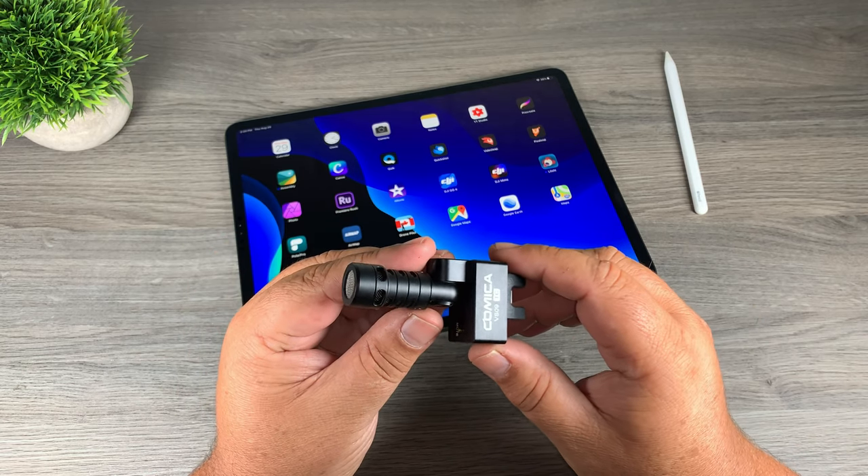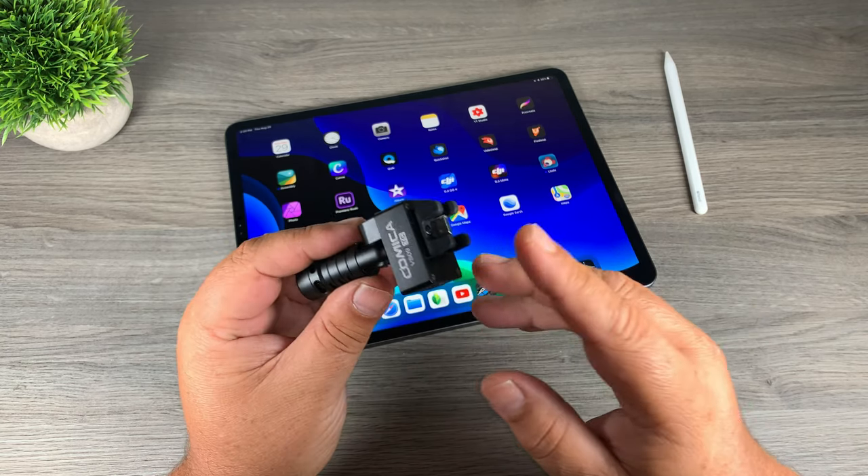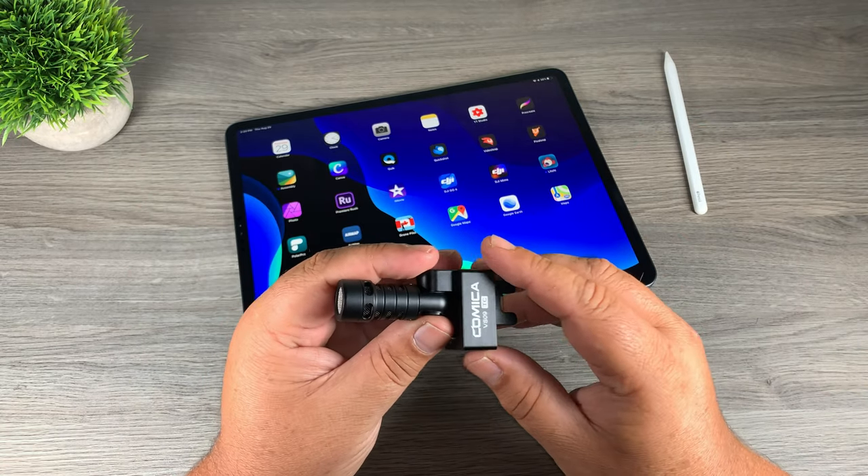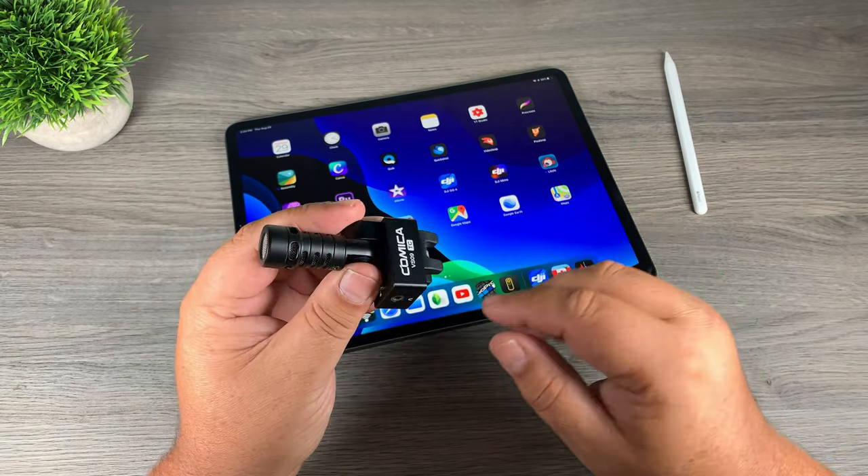Good day folks, today we're going to be taking a look at the Comica VS09 microphone. This is a USB-C microphone and it works well with the USB-C 2018 iPad Pro. Let's just jump right in and take a look.